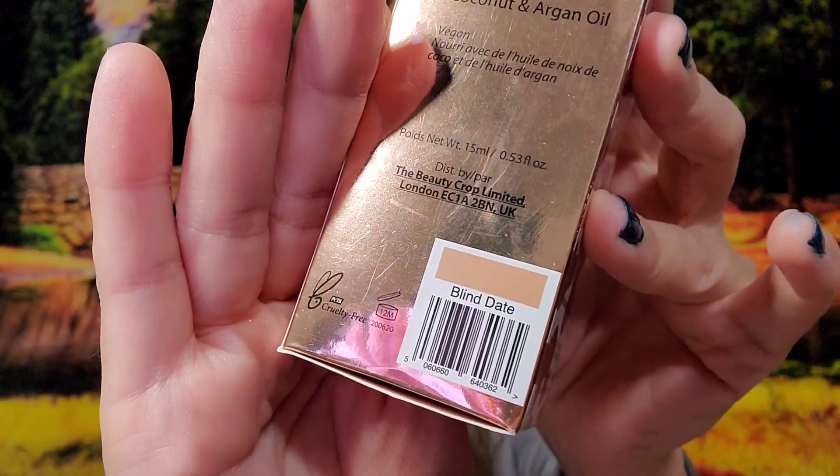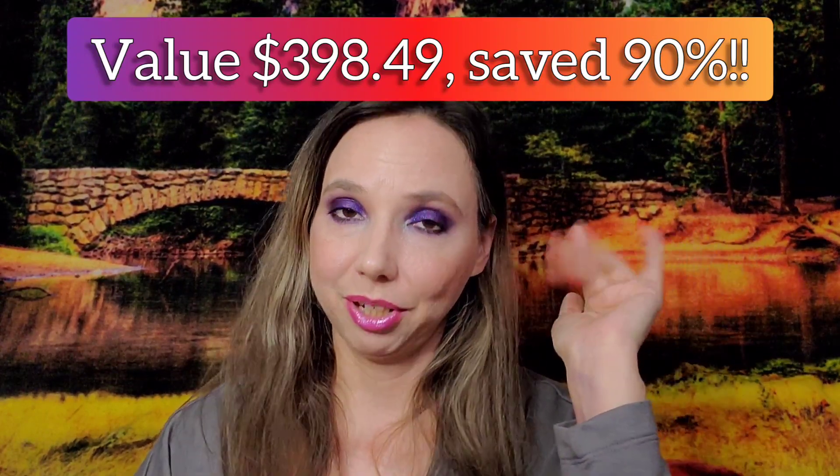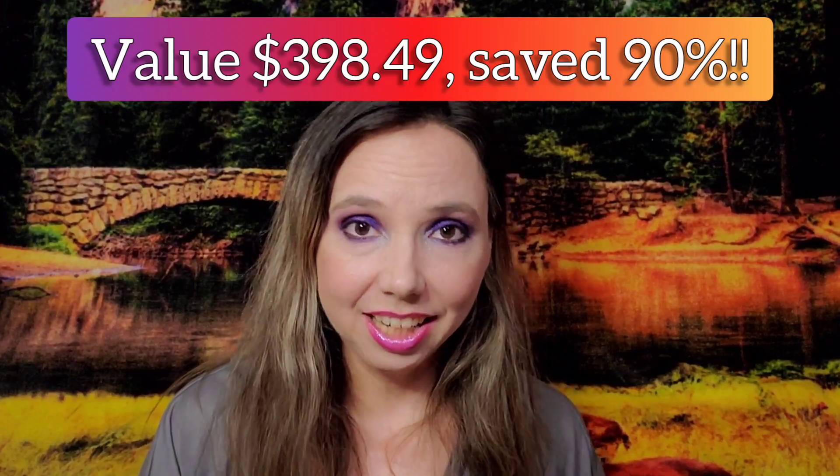The last item is Beauty Crop Glow Milk in the shade Blind Date — it's a highlighting cream fluid. I may have opened one already so I'll double-check before opening this one. The overall retail value for this add-on box was $398.49 and I paid $39.99.